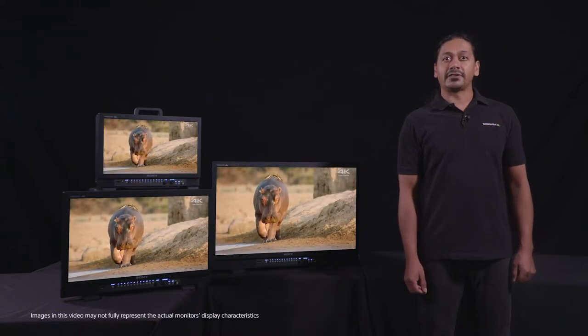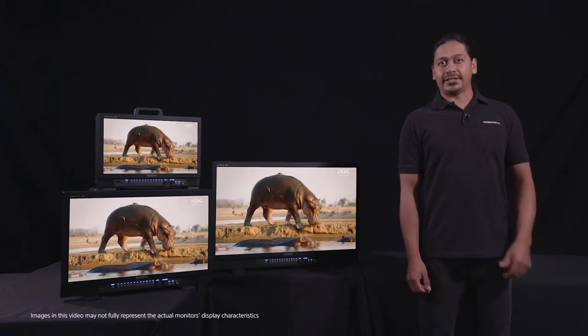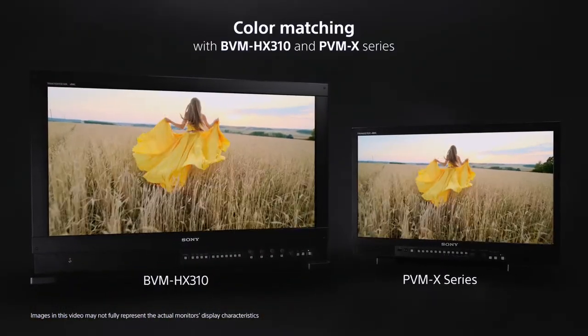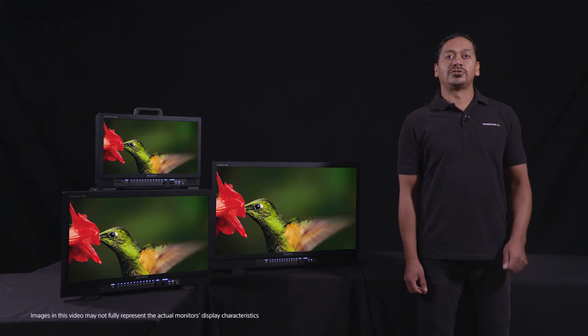The PVMX monitors are designed for multi-purpose use in broadcast, location, on-set, truck, and edit suite applications. They have also been specifically designed to color match with our flagship BVM HX310 master grading monitor in order to provide color continuity from production straight through to post.